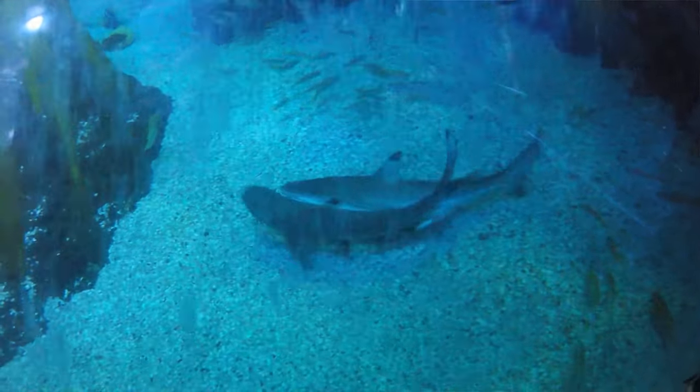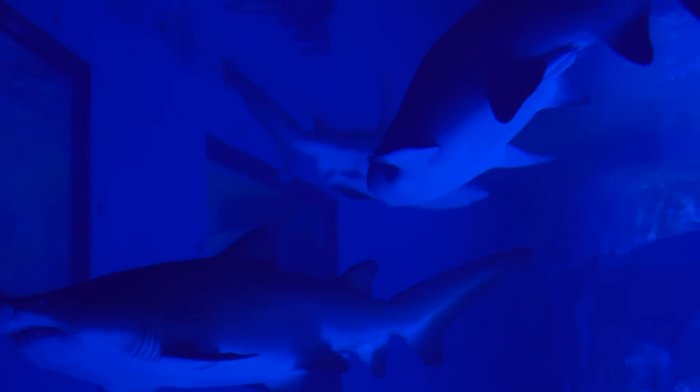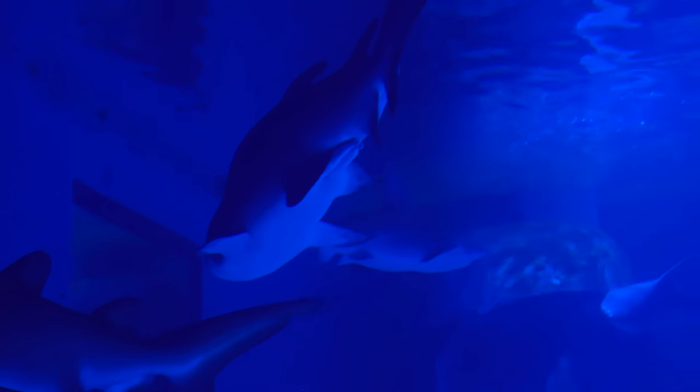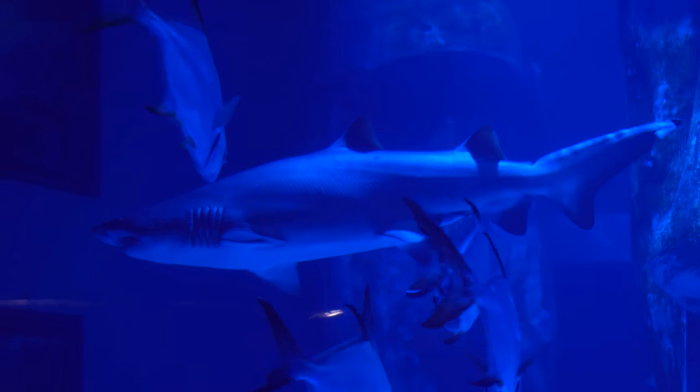Do you get them mating here at SeaLife? Yeah, some of our species of shark and ray breed here all the time. But as a group, SeaLife actually has a big successful black-tipped reef shark breeding programme. We actually run the European stud book for this species, so we're working out which individuals should be breeding with which and managing their genetics.